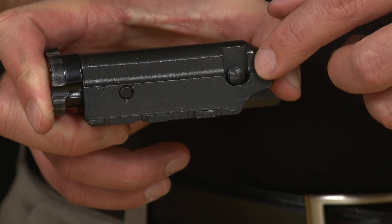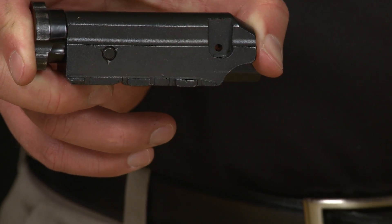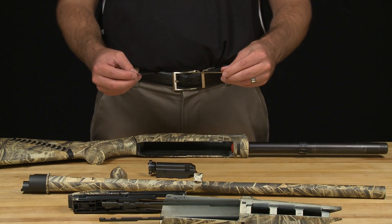To disassemble the bolt further, remove the retaining pin. Be aware that the firing pin is under pressure, so be sure to keep your finger over the pin to prevent its ejection from the assembly. Your Nova or SuperNova is now ready for maintenance.